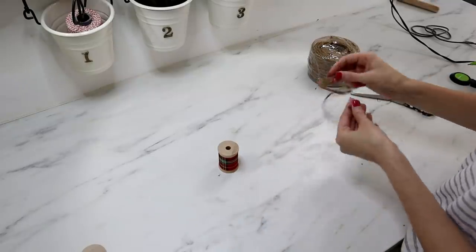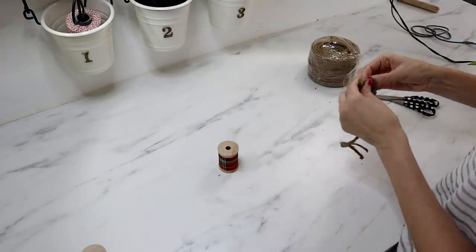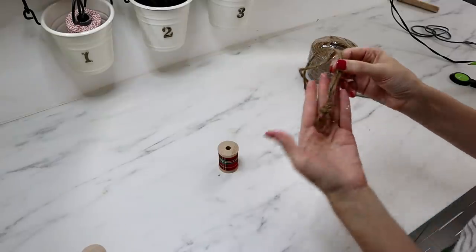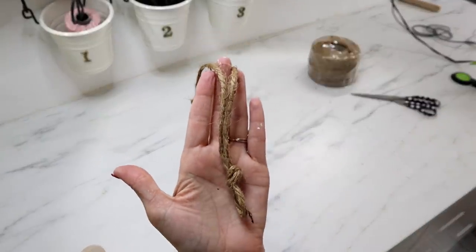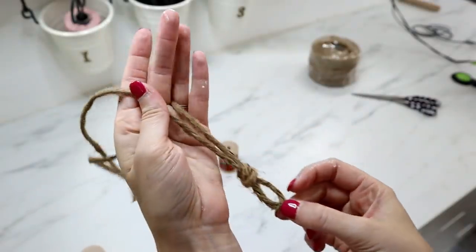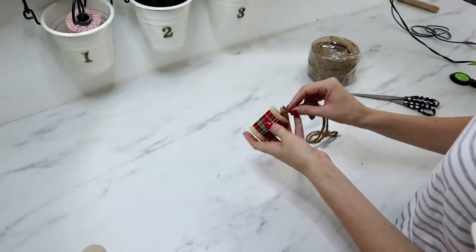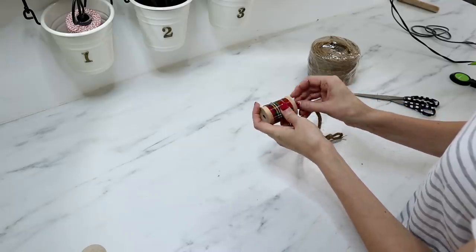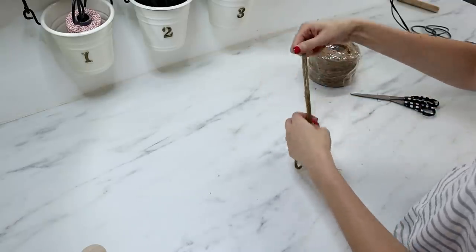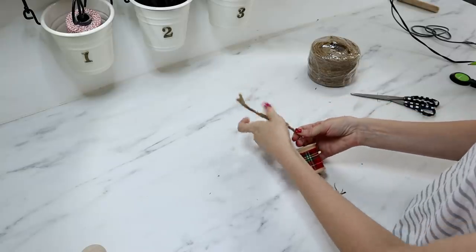To make the spool hangers, I cut a long length of four-ply jute and folded it in half to create a loop at the bottom, then tied a knot, leaving a loop hanging at the bottom for extra detail. I brought the two loose tails together and fed them up through the spool from the bottom. Once through, the knot holds the spool in place. Then I tied another knot at the top and cut off the extra tail length, and the ornament is finished.